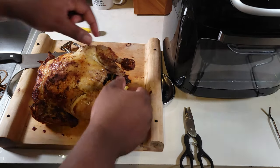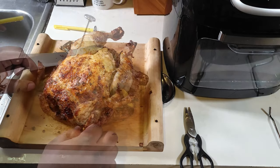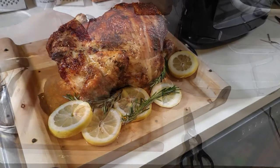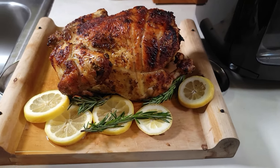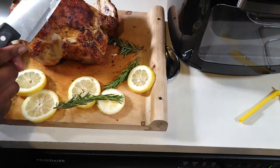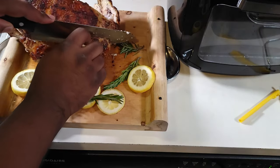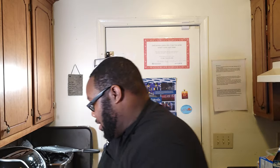There you have it — start carving that thing up, let it rest just a little bit, serve it, and it's ready to go. Rotisserie in the air fryer! By the way, make sure you check those temperatures — you want to make sure it's hitting 165 degrees. We got that bad boy out the air fryer, carved it up a little bit so you can see how juicy it is. I'm about to take a bite out of this — I like those wings.